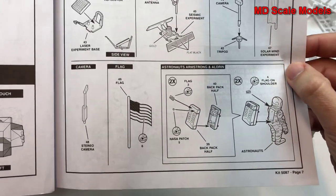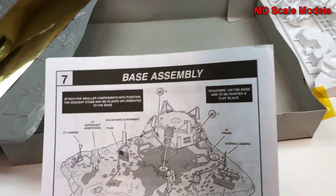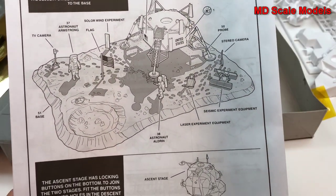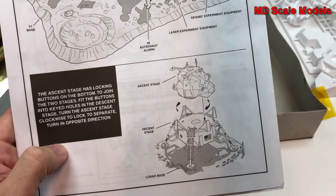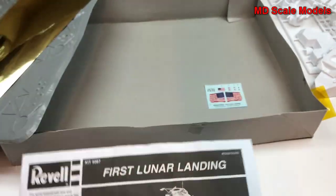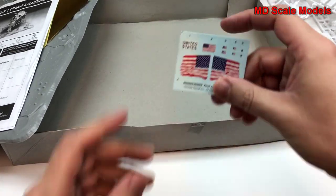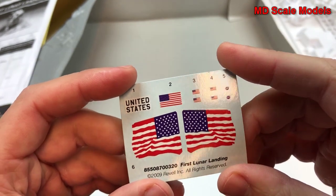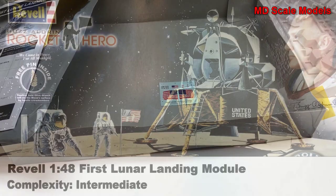Here are our two astronauts, and here's how to put together the base. Overall, this looks like a great model to build — fairly well detailed. Here are our decals, nicely printed. The gold foil definitely adds a nice touch.